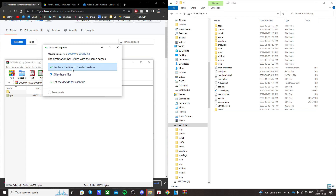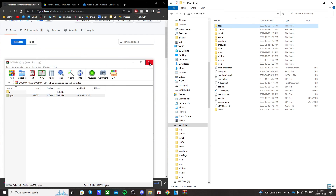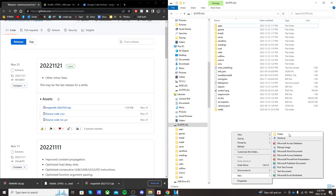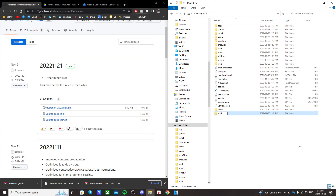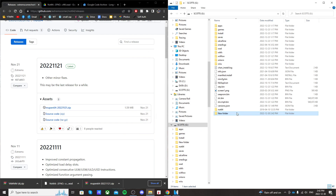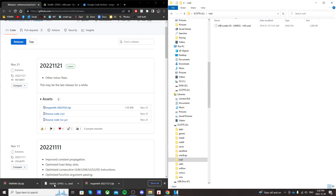I already have it so I'm just going to replace the files. Close that RAR file. I already have a WAD folder, but if you don't, just right-click, click new folder, and call it WAD — W-A-D. So open up that WAD folder and just drag the Not64 WAD into there.